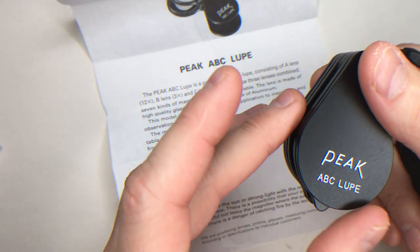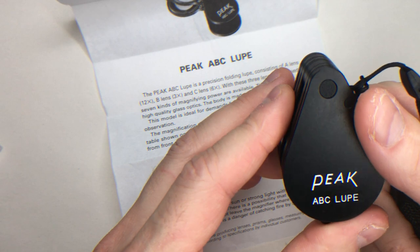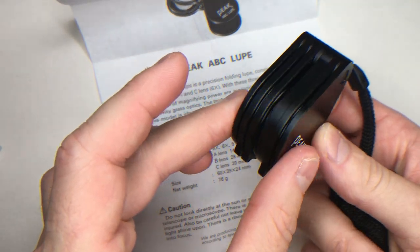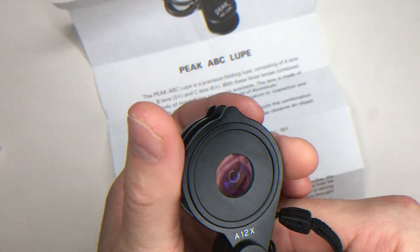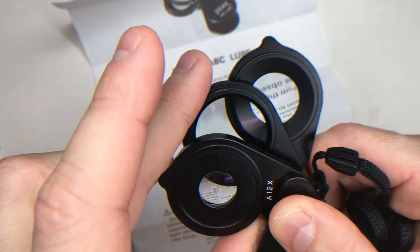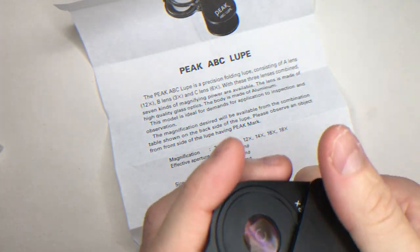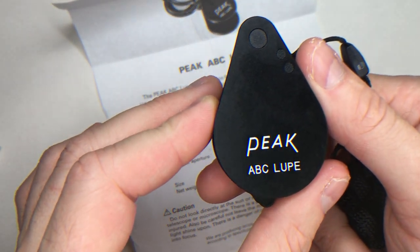That was the reason I bought it. It weighs 76 grams and is very handy. It has aluminum housing — it's all aluminum. The lenses are made of glass. That was the review for the Peak ABC Loop number 2061.